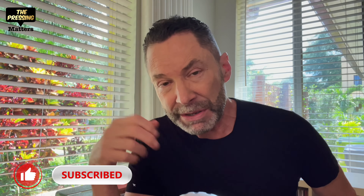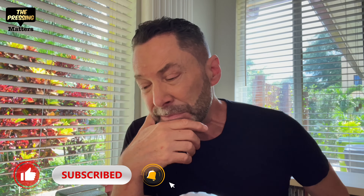If you haven't subscribed yet, please consider hitting like, subscribe, and notification so you'll be sure to get notified of any new content. I'll try to make this brief.